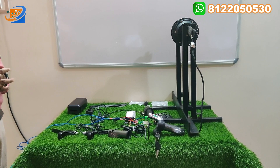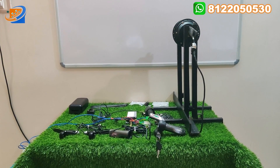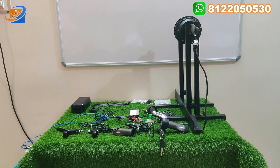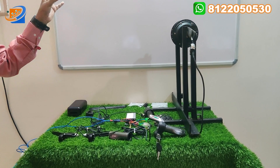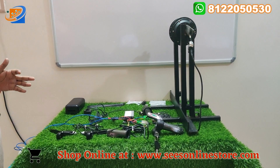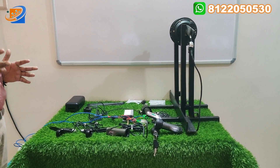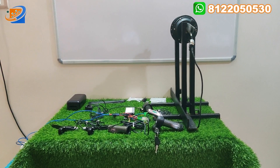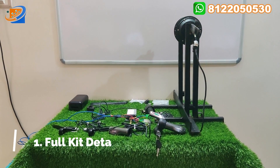Now let's move on to the video. We have 3 segments. First segment will be the full kit details, explaining each and every component present inside the box. Second will be the connection segment, consisting of how connections are made between the controller, motor, and everything. Third segment will be the testing and demo — we test with a contactless tachometer. This kit, at 48V, will achieve 45 kilometers per hour. We test everything before launching the kits. Trust us and you can book your orders from our online store.